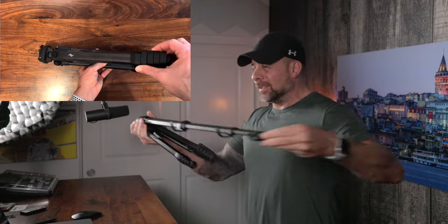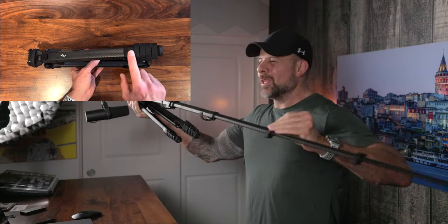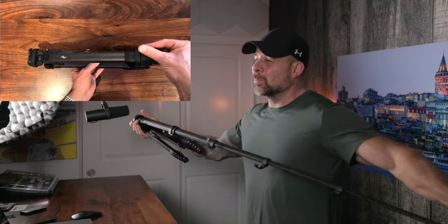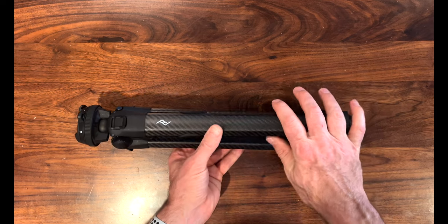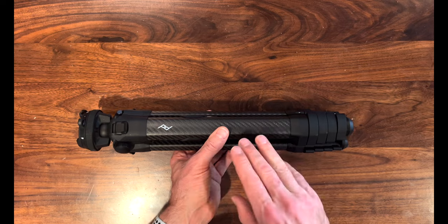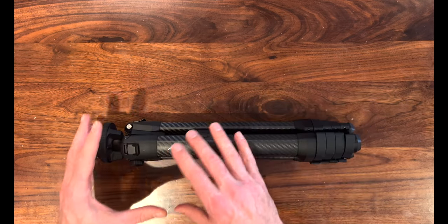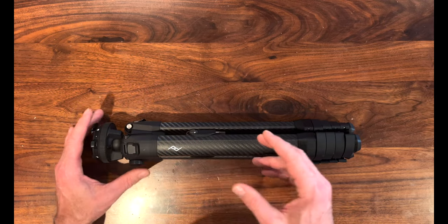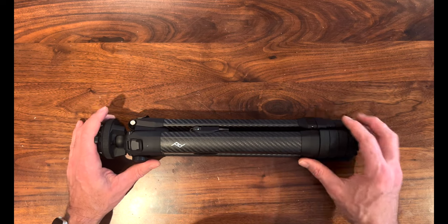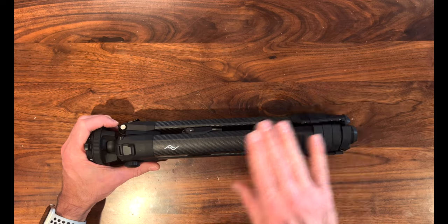Now on to the legs. There are five leg-locking sections with aluminum cam locks on each one, and as you can see, these things really make it a breeze to get deployed. Most of the time when I'm out in the field I'm using my R5 with either a 70-200 or the 15-35 on top of this, just so you can get a sense of the camera gear I'm personally using. These leg locks work amazing.